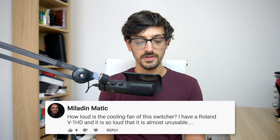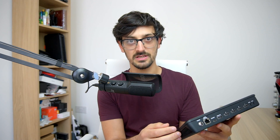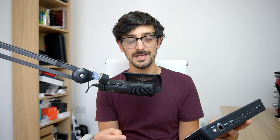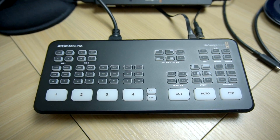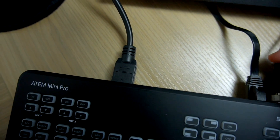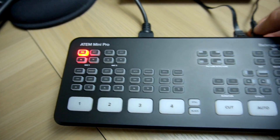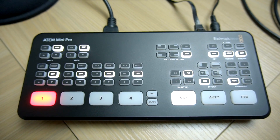Maladymatic asks: how loud is the cooling fan? I have a Roland V-1HD and it's so loud it's almost unusable. I would say the ATEM Mini Pro's fan is pretty much silent. The only time I hear it is during a firmware update when it first boots and fires the fan at full speed. I'll put in a clip of me plugging it in with a good mic so you can hear — or not hear — the fan. [device plugged in] Absolutely no change in sound whatsoever.